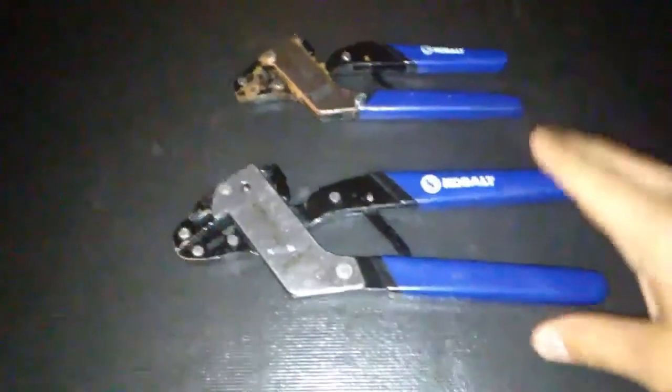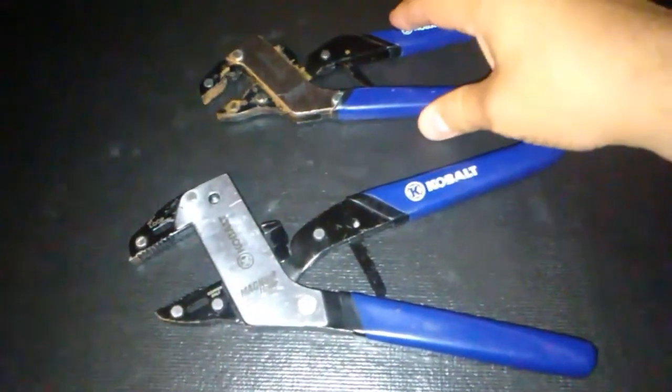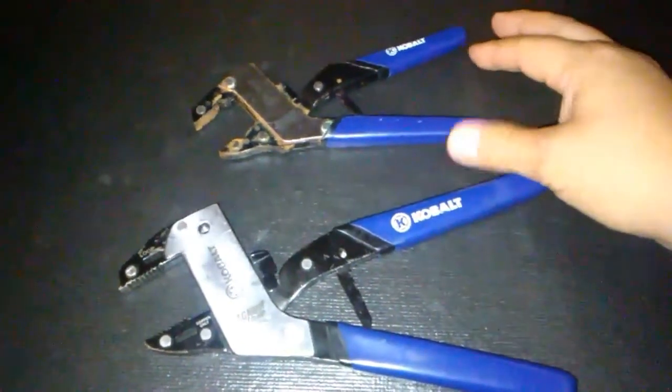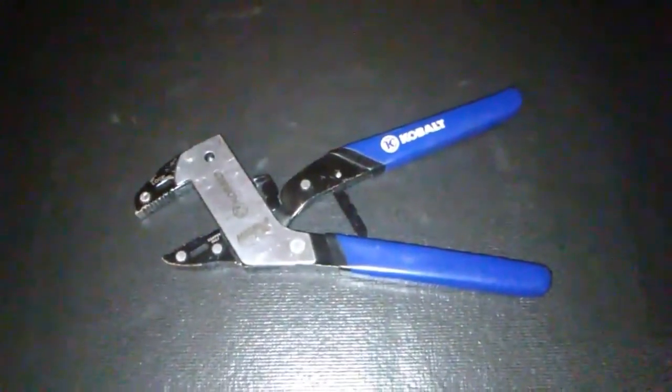Today we're going to be taking a look at Cobalt's Magnum Grip Pliers. I'm a pretty big fan of this set, although I do use the large pair more than the small pair. So we're going to take the small pair out and just concentrate on the large pair.